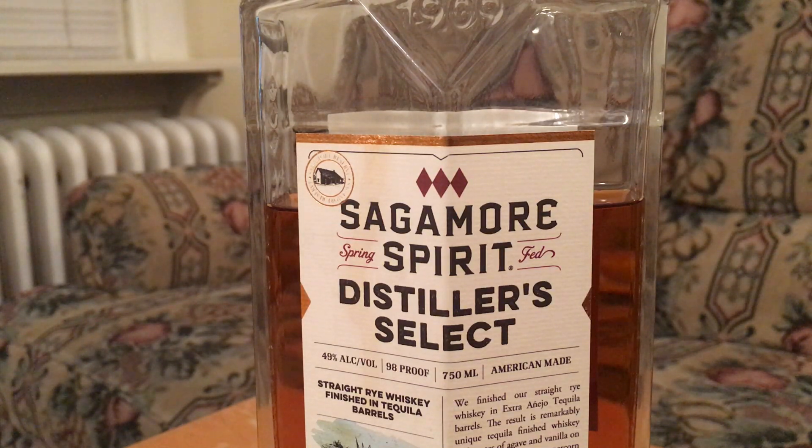You get a sort of dill, rye spice up front, rosemary, almost bay leaf, and some oak spice. That's notable because you don't get that in regular Sagamore — even in the double oak, I didn't get so much oak spice. I think it comes from the combination of the oak from the Sagamore and the oak from the extra Añejo. Tequila itself also has some natural spice, and that combination amplifies the oaky notes rather than creating its own separate note.